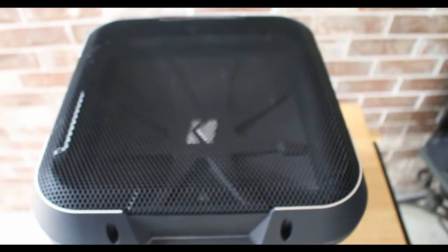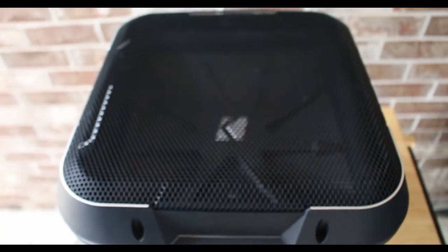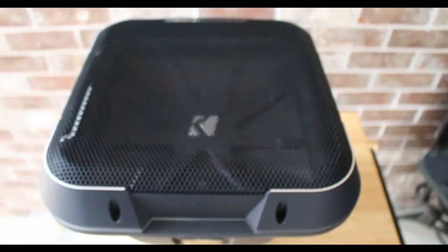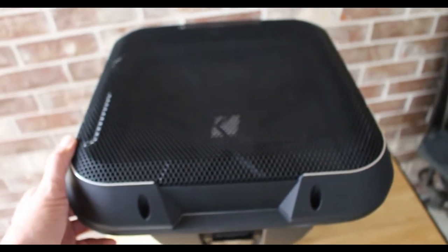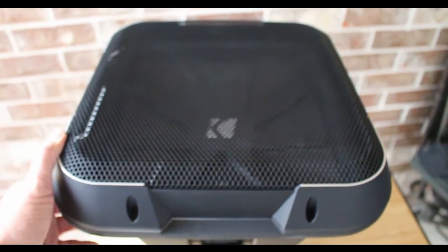There's the Kicker Q L715-2 with the GL7150 grill. Really good look - digging it, loving it. Like I said we do have two of them. That's going to about do it guys, we'll catch you all in the next one.